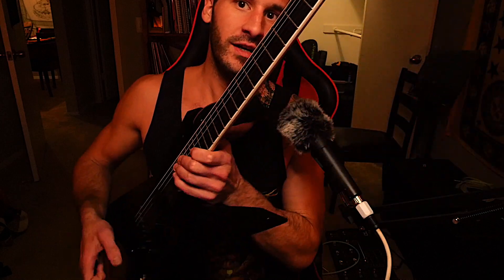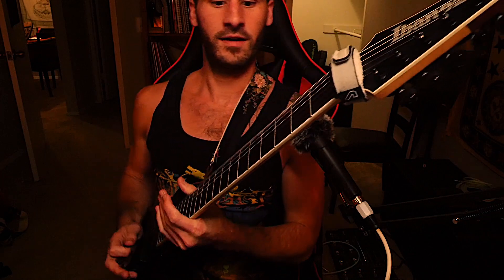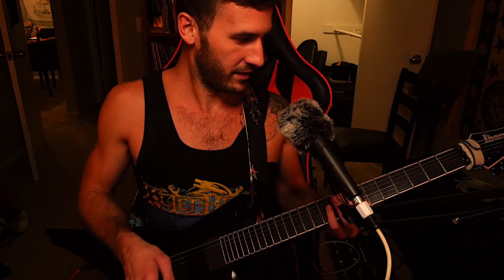We don't have a Floyd Rose bridge exactly, but it's similar — it is an Edge Zero II bridge, and it works really good. We got some low dive bombs here — I'm very bad at dive bombs, I'm not Dimebag Darrell. We have a single volume knob, no tone knob, just volume, and then a three-way toggle switch: neck, combo, and bridge. I use mostly the bridge for a lot of things, even for leads sometimes. The neck is pretty creamy.